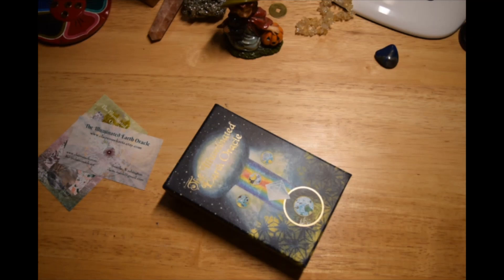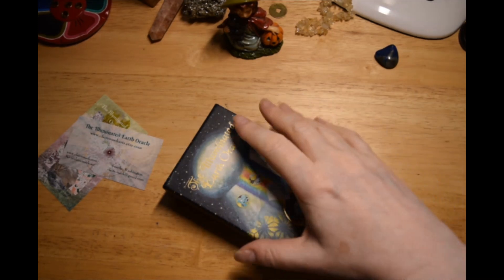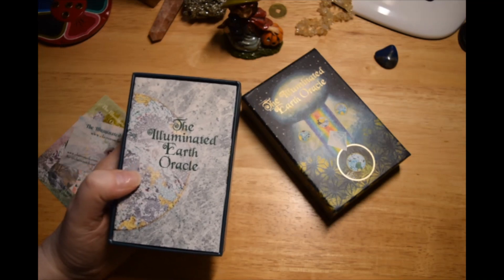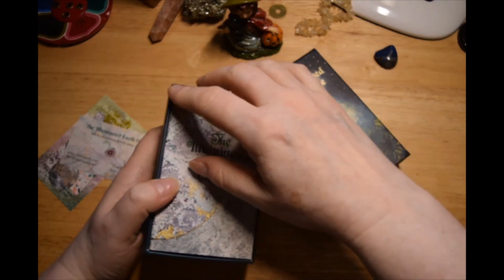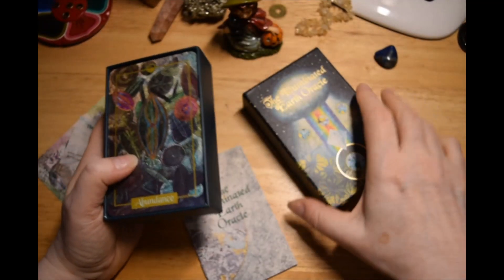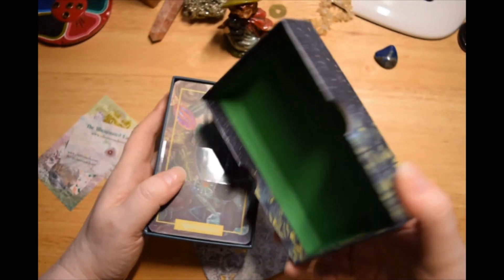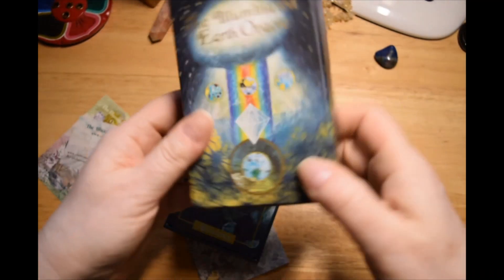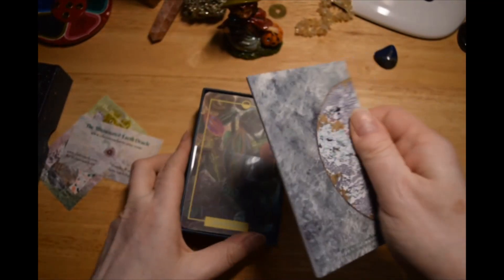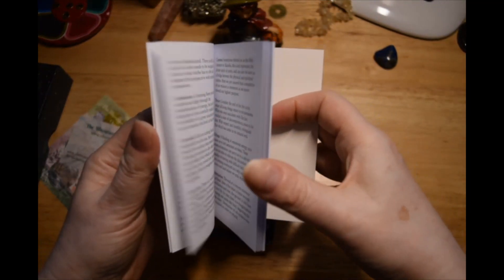So it's 63 cards, hand painted and collaged. It's 4 and three-quarter by 3 inches. I got this beautiful two-piece box — I like when they do the inside too, so that's a nice touch. And there's just this little 24-page guidebook.